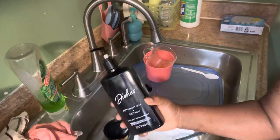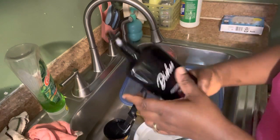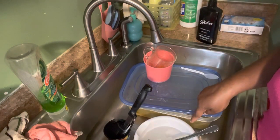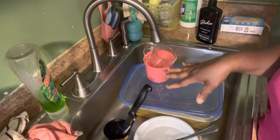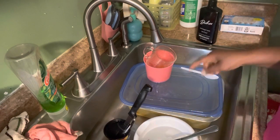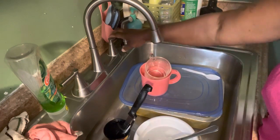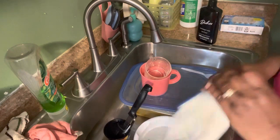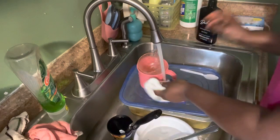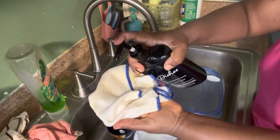I got it at Dollar Tree, and yeah, we're going to try this. I actually saved this big dish right here to see if the red oil will actually come off of it. I deliberately saved this for that. Let's try this — I'm going to use my rag, and this is how it looks.